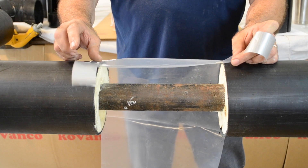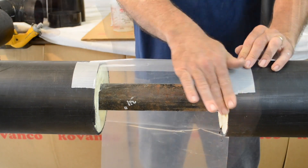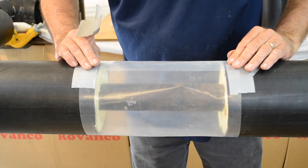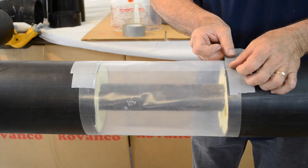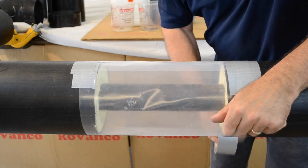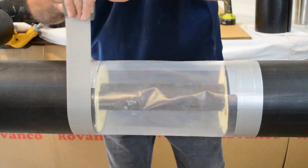Use the clear plastic film provided and duct tape it around the area to be insulated. Tape both edges all the way around as well as across the overlapping seam.